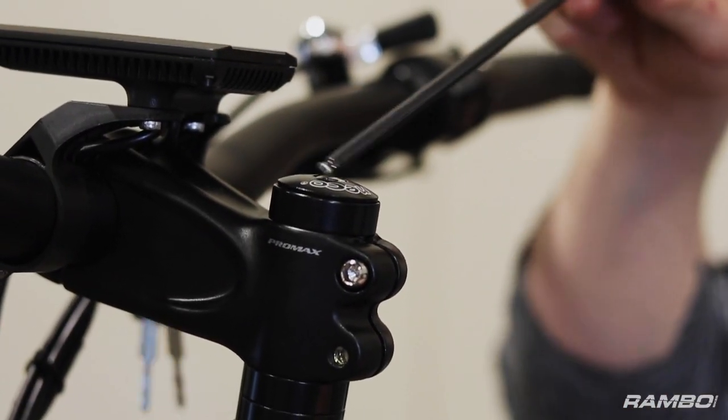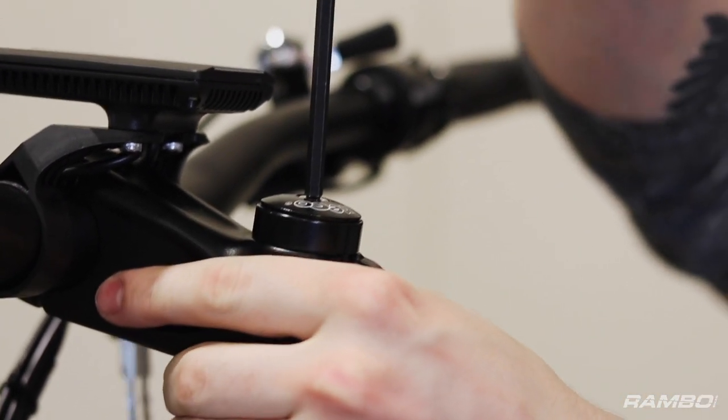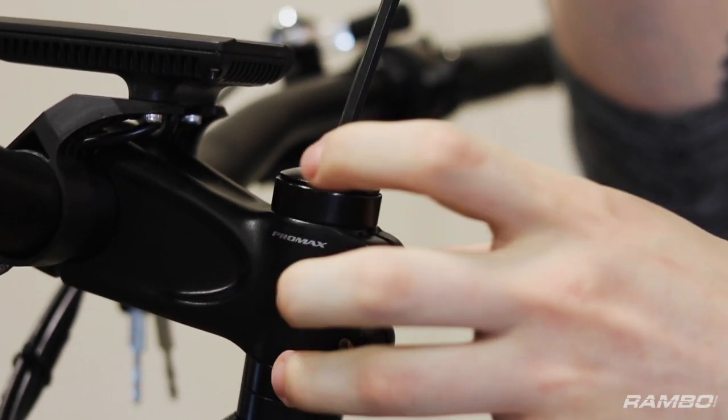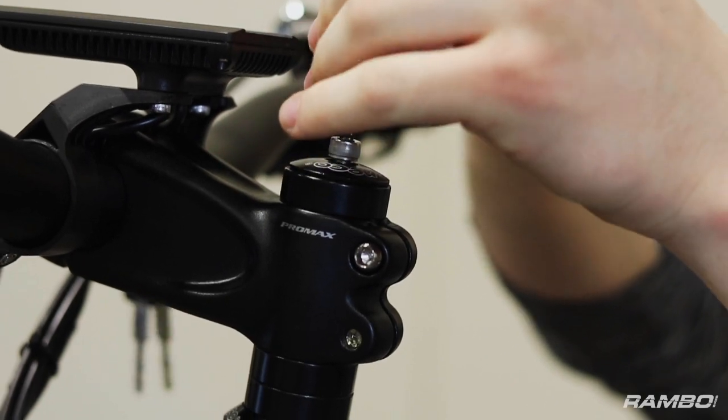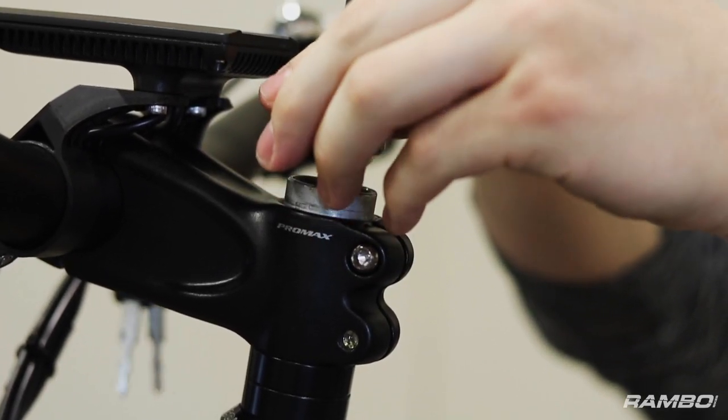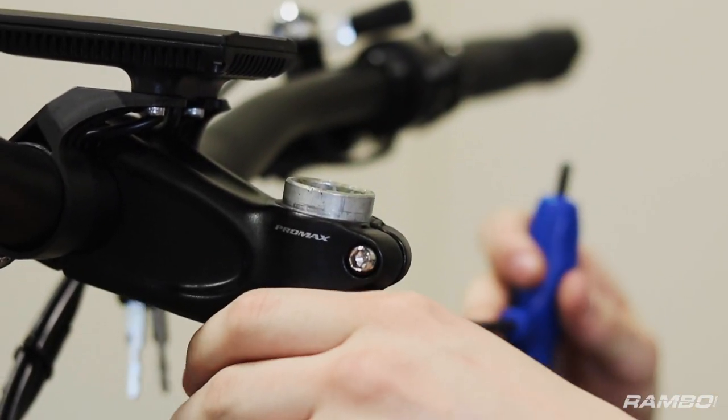What you want to do first is remove this top bolt before loosening the bolts on the stem. That way the stem still clamps the steer tube to prevent the forks from falling out.